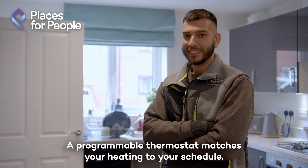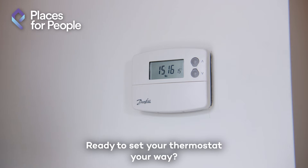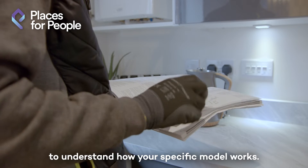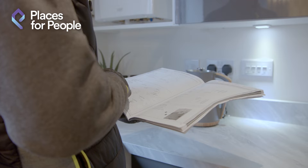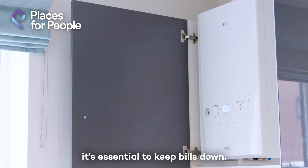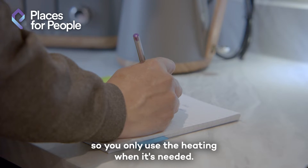A programmable thermostat matches your heating to your schedule. Ready to set your thermostat your way? Start by reading the manufacturer's manual to understand how your specific model works. With the cost of living so high right now, it's essential to keep bills down. That means programming the boiler so you only use the heating when it's needed.